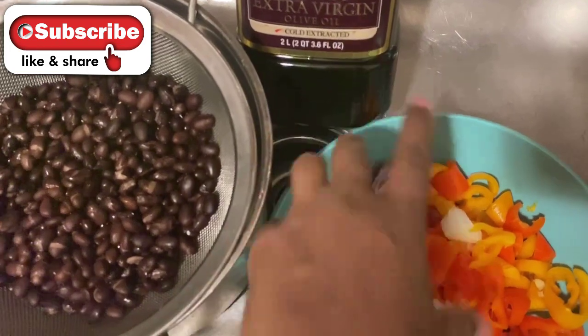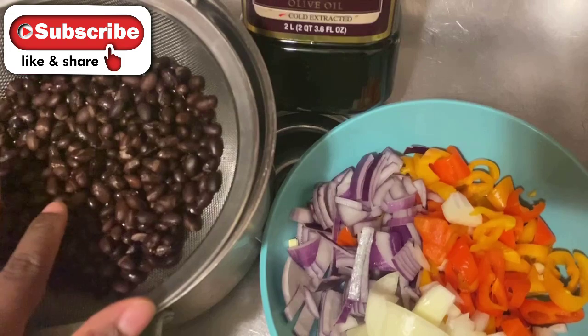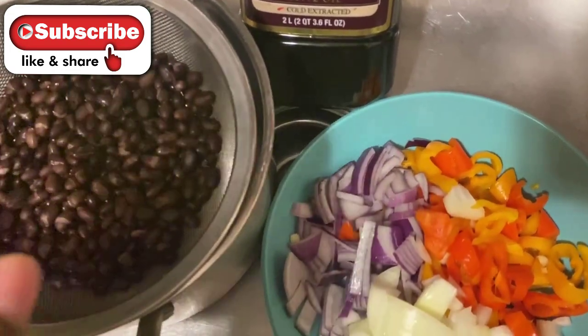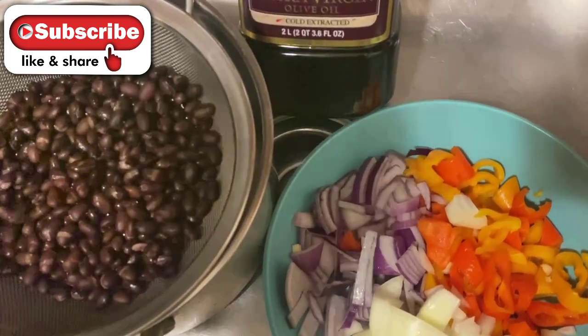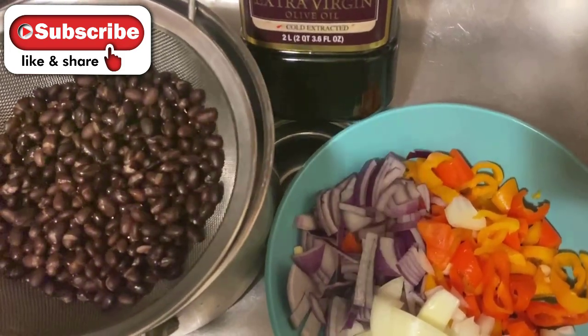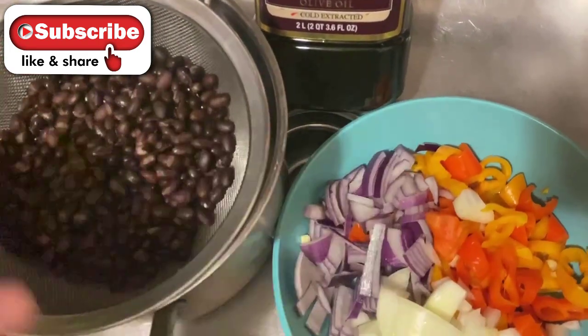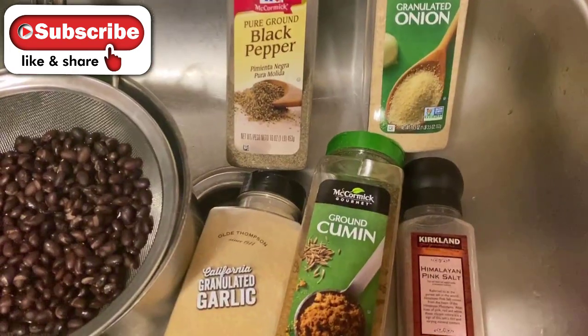I'm going to sauté my onions and peppers with about one tablespoon of olive oil. Once the onions become translucent, I'll add the black beans, add my seasoning on top, and then put that on my sweet potato with a glob of avocado right on top.